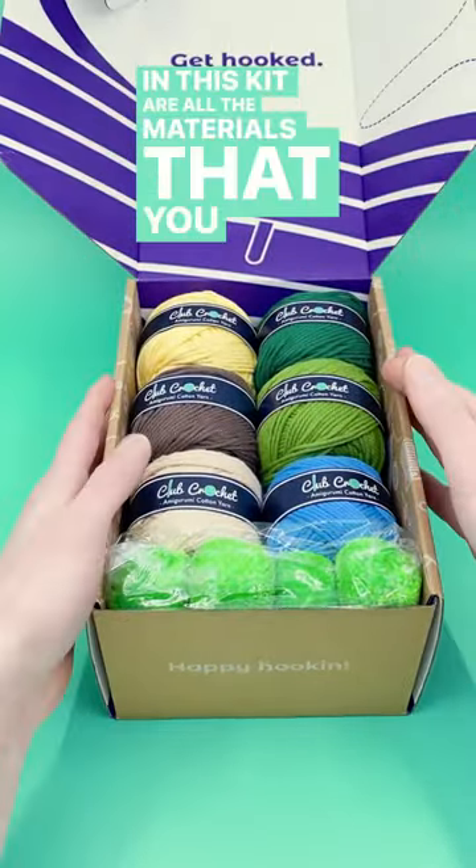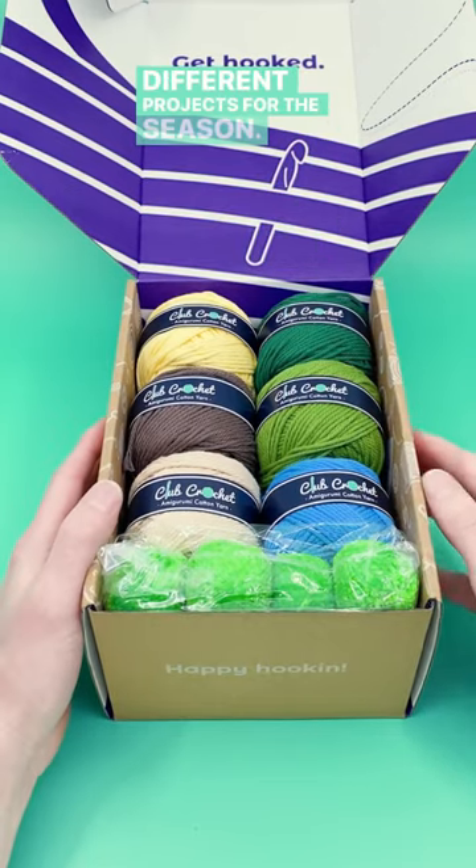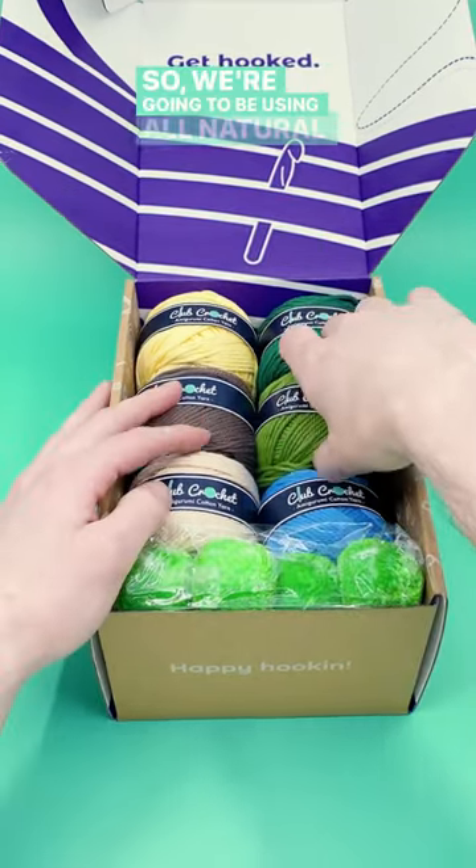In this kit are all the materials that you need to make six different projects for the season. This season is themed around plants and nature, so we're going to be using all natural colors.